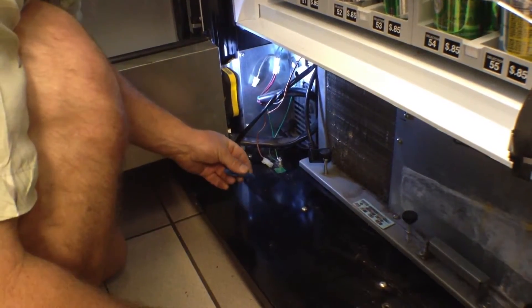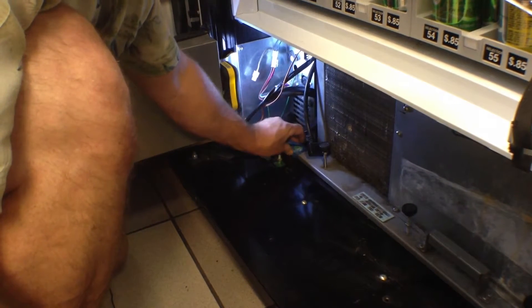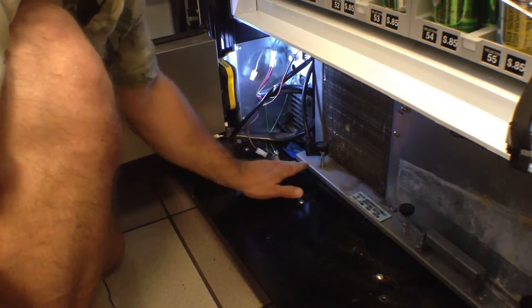Before completely removing your compressor, put a piece of tape down showing where it should be lined up to. That way when you put the new compressor in, you can make sure it's fully back into position.